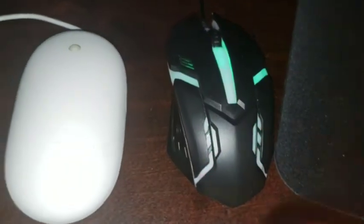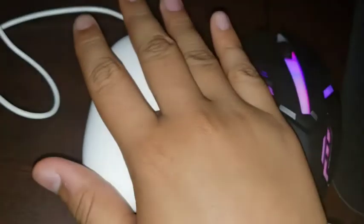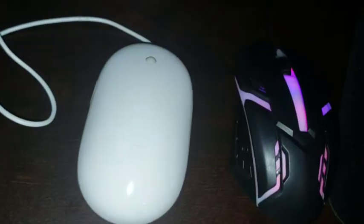This is almost like a gaming mouse but different — it's somewhere between a gaming mouse and a normal mouse. I'm going to compare it to basically your normal mouse and your Apple mouse from 2007.